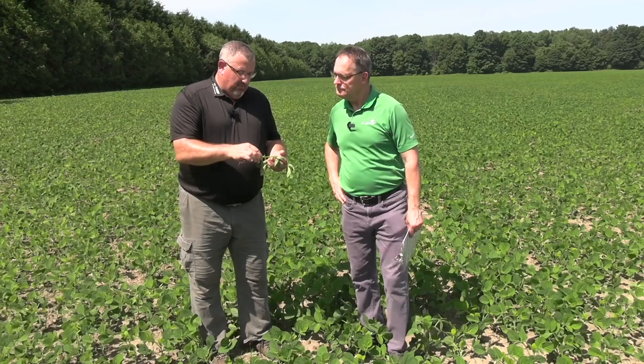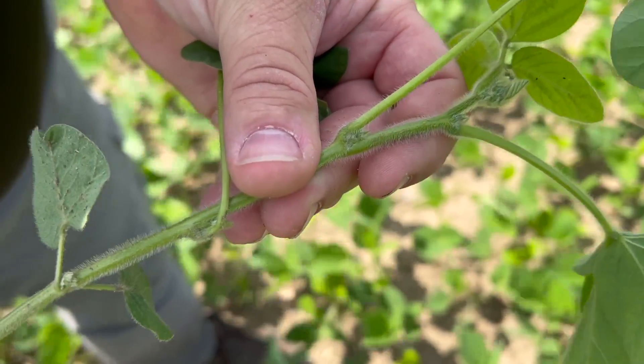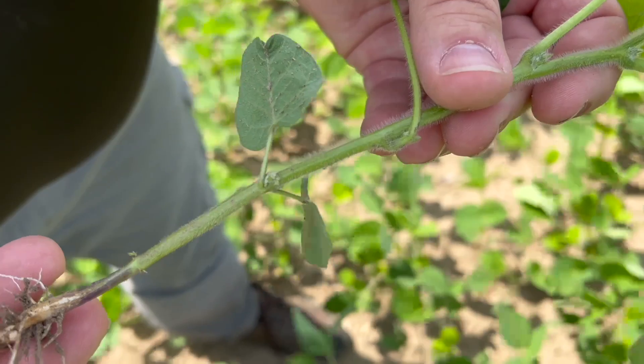And even another factor — late-season rains. I'm looking at this plant right here, fairly short internodes. We get a late-season rain with some heat and we can push out really long internode spaces. That tells you a bit of the history of the soybean plant's life through the summer, but we tend to get a little loopy and rank on top — so another factor for growers to consider.